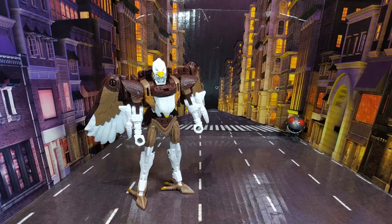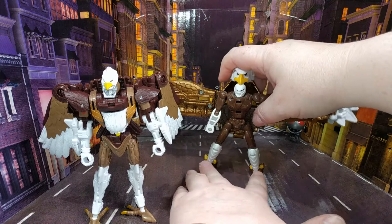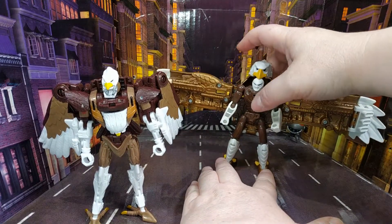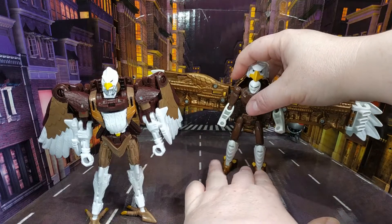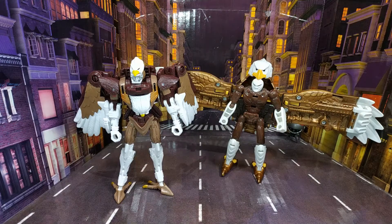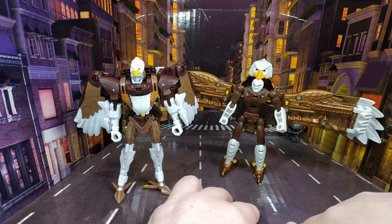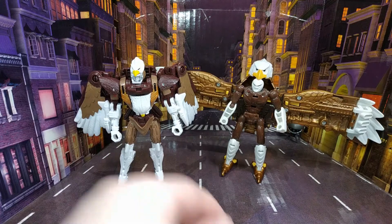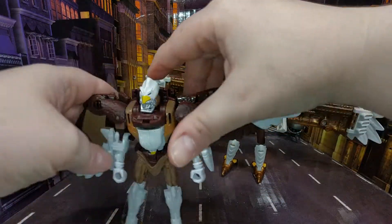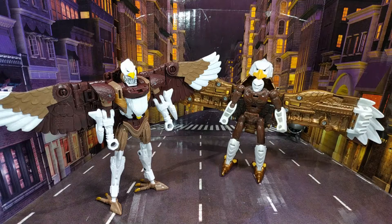Let's bring in the original Skywarp toy for comparison — and this will be fun because he's got a huge wingspan. Look at the size of that thing! He is very difficult to display on his own because he's got this massive wingspan and it's very, very back-heavy. But you can see what I mean — they're very similar. You see what I mean about the gold plastic? Mine seems okay but I tend not to play with it very often. If you want that toy look, you can just spread those wings right out.